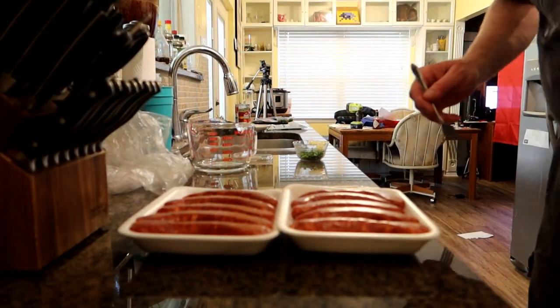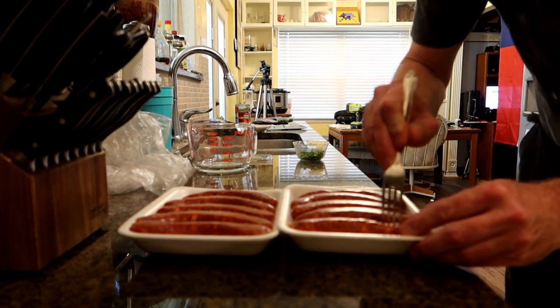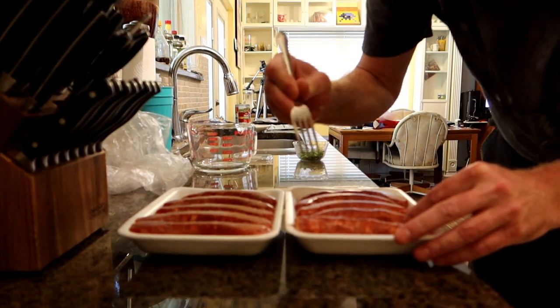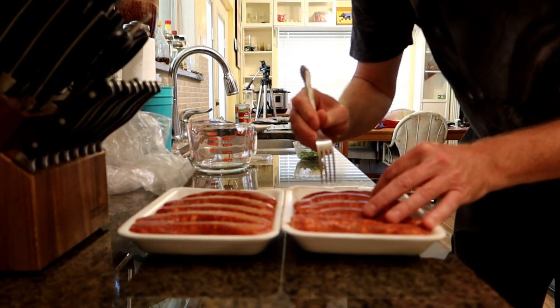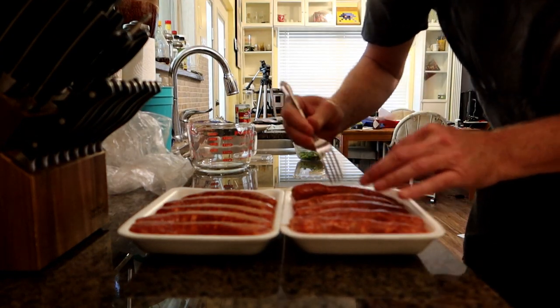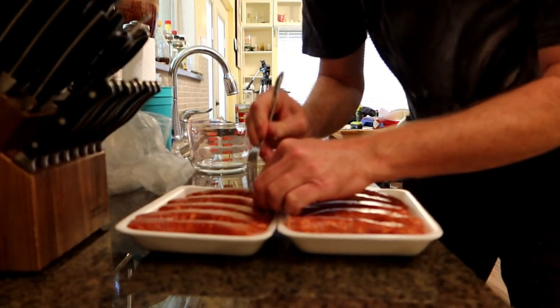I'm preparing the sausage. This is a hot, spicy Italian sausage, and basically what I'm going to do is pierce the skins a little bit, because when it cooks, if you don't pierce the skin, it'll break out and make a mess. So I'm just hitting each one of them a couple of times with a fork, and I'll flip them over and hit them on the other side too.